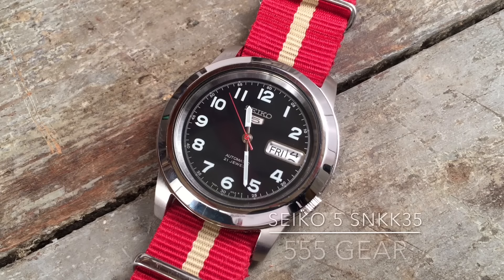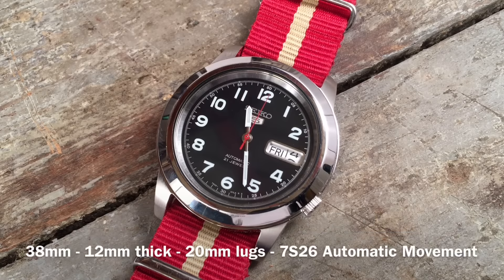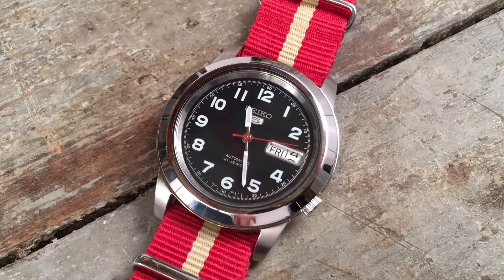The Seiko 5 SNK835 is one of the most pure watches I've ever reviewed on this channel. It's so surprisingly straightforward, such a big surprise at the quality you get at its price, and so timeless that it just has something radiantly simple and tasteful about it.